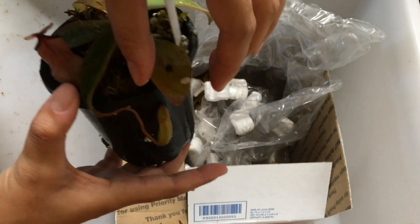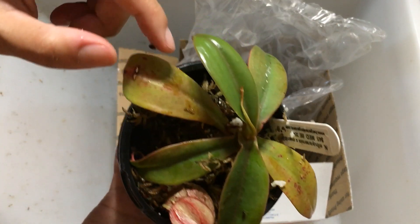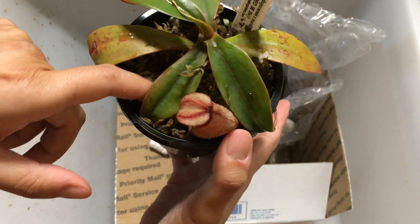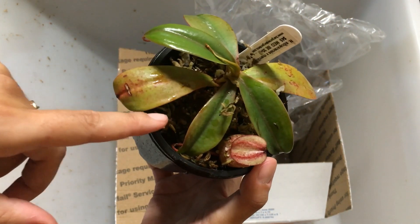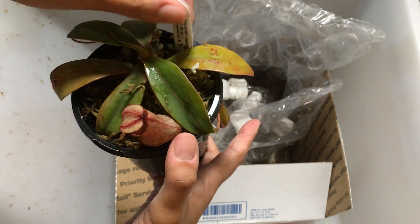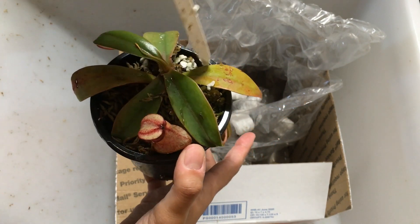So looks like we only got one crushed pitcher. Growth point is intact. I'm gonna fill in — looks like the substrate could use a little more. So I'm gonna put in a little bit of long-fibered sphagnum moss on the bottom.